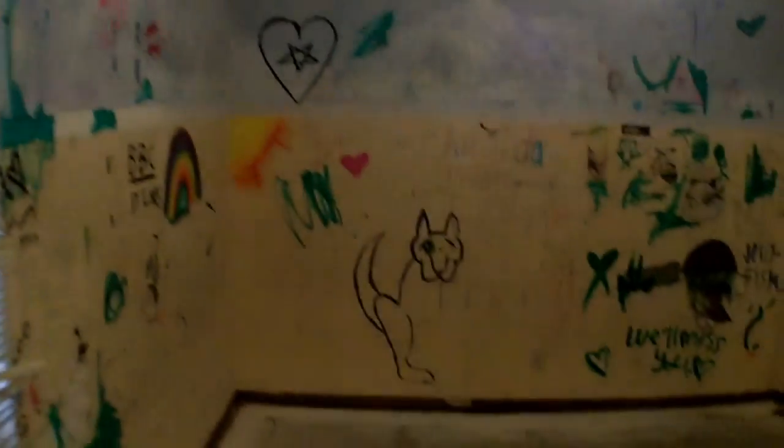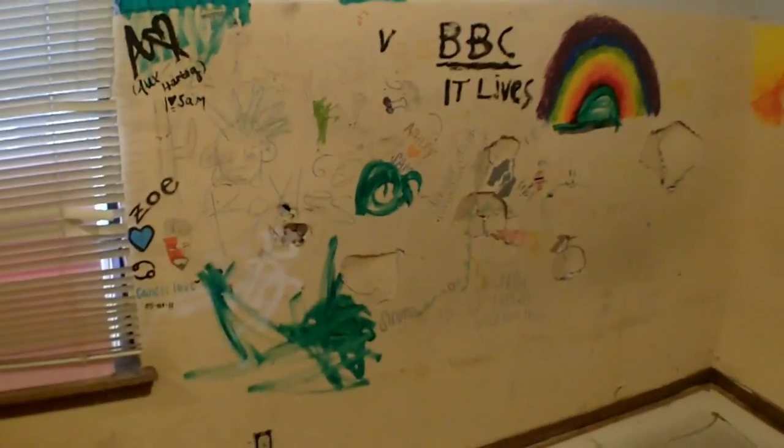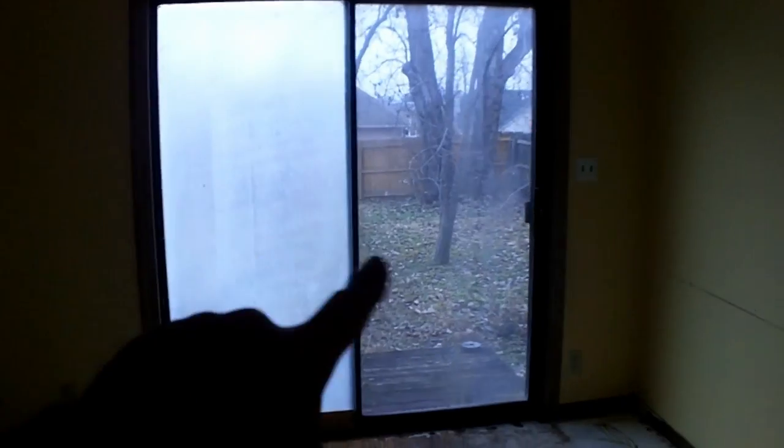More than likely instead of trying to use who knows how much primer and worrying about this stuff bleeding through, this is all just going to get ripped out and hung new with drywall. Drywall is really inexpensive — it'll be cheaper than trying to prime all this. That's pretty much the master bedroom. Those sliding glass doors will probably get double French doors put on them, and a little deck will go out that way.